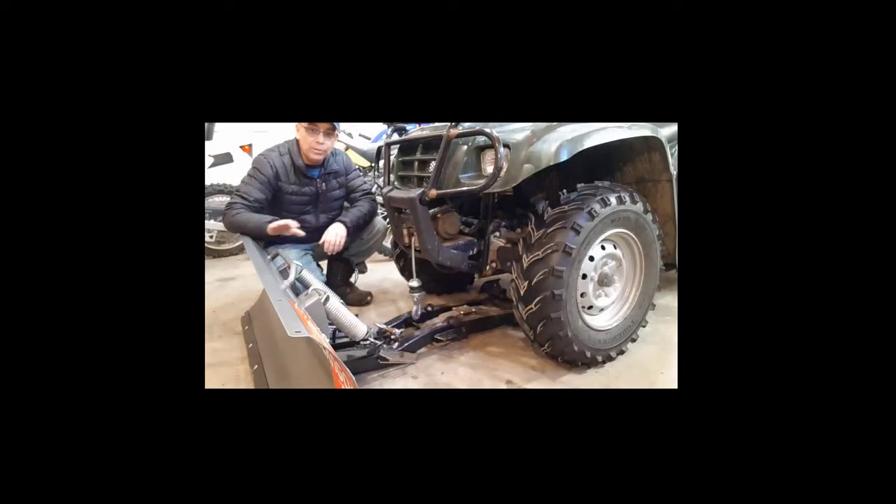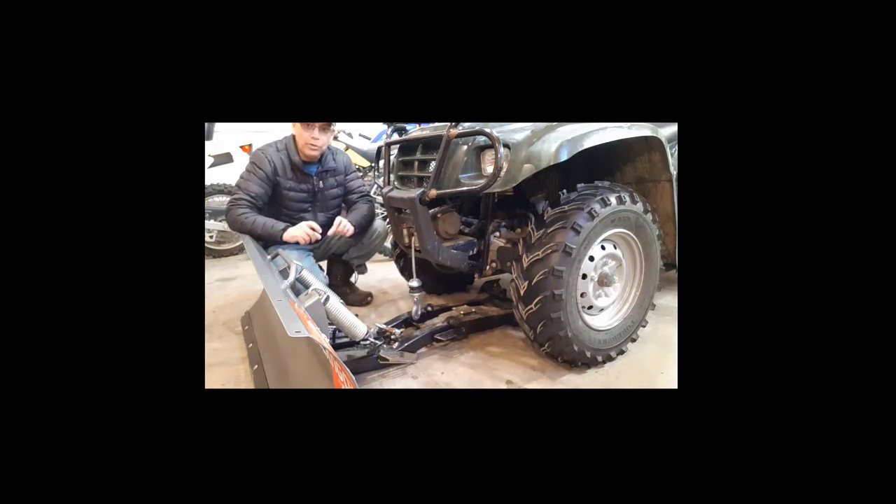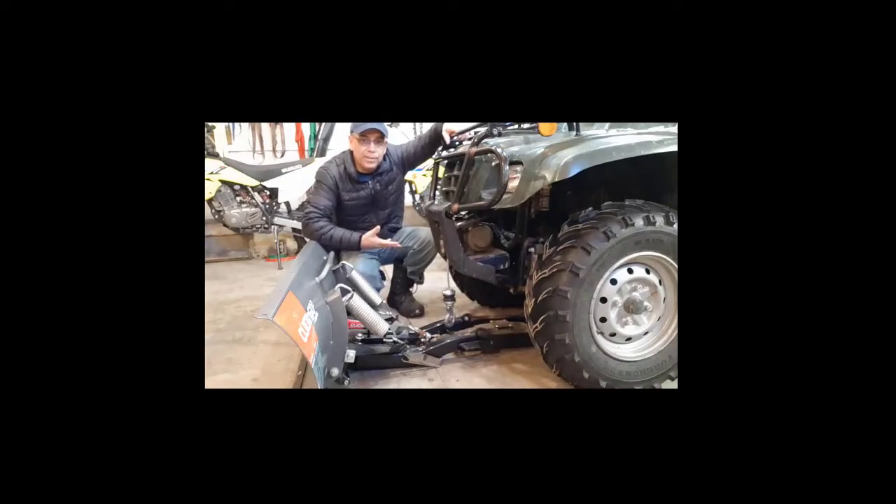One thing I like about the Click and Go 2 snow plow is it's very easy to mount to your ATV. It comes with a mount that you attach to the frame of your ATV using four U-bolts — once you snug them up, it's good. Once the mount is connected to the ATV, you don't always have to have your plow blade attached. You can store it away in your garage or shed, and when you need it you just drive up to it, click it on, and away you go.